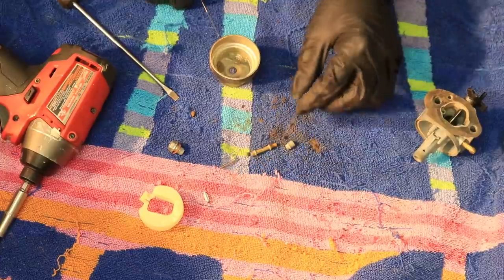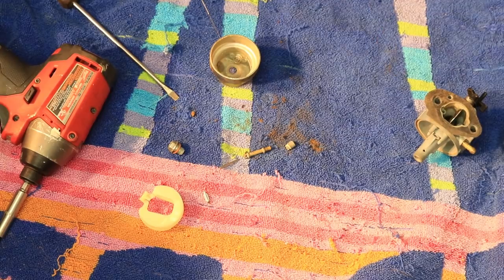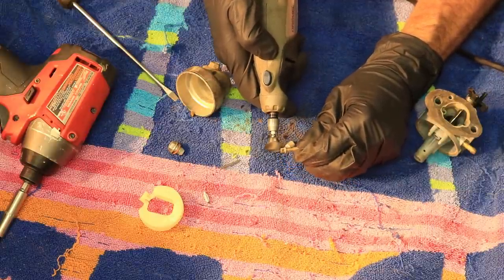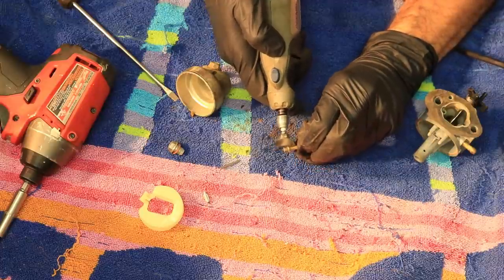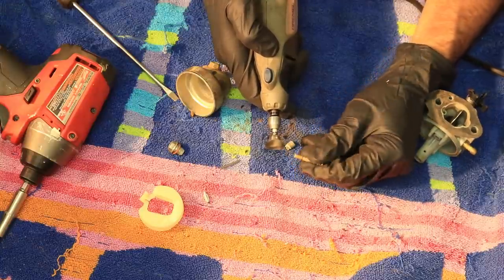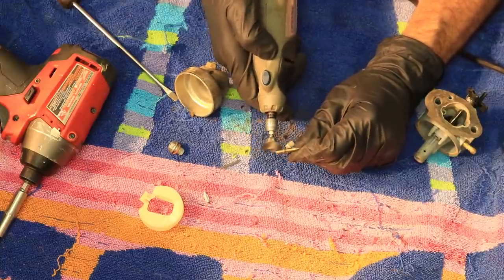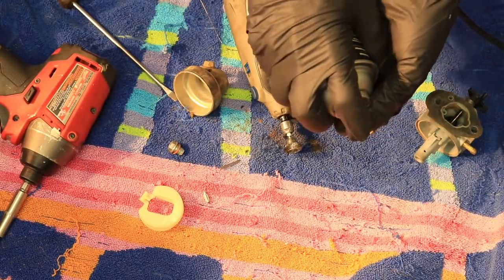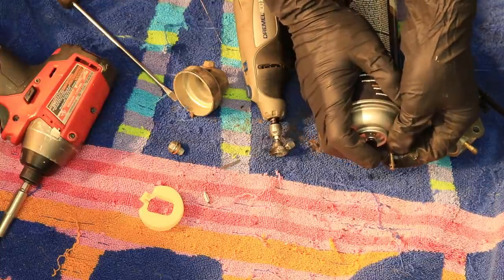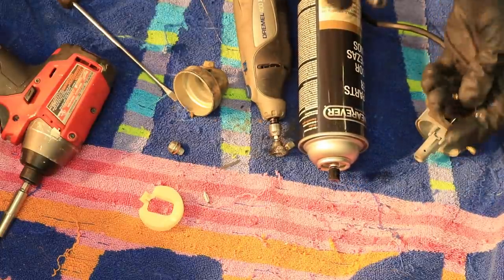These things have a little bit of a nasty film on them, so I'm going to take a Dremel tool and kind of clean them up. If you don't have a Dremel tool you can use some steel wool or Brillo — does the same thing, this is just a little faster. To finish it off, just shoot some brake clean through it and blow through.